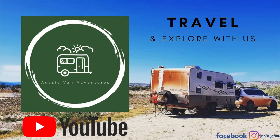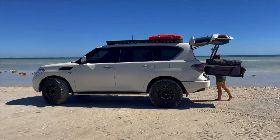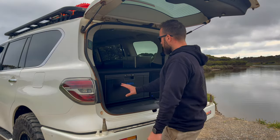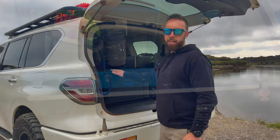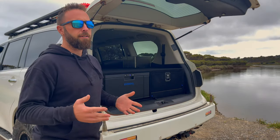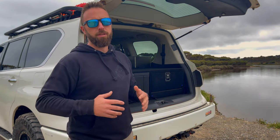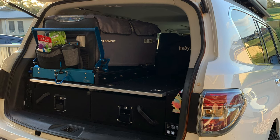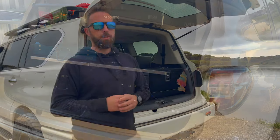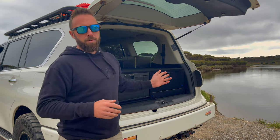A bit of background info on what we've had previously — we used to have a twin metal drawer setup along the back, an MSA drop-down slide with the Waeco CFX 75-litre fridge up on top. This is a great setup for the first part of owning the car. We recovered the drawers in black carpet which matched the car a bit better, and we had the same done with the new custom setup as well.